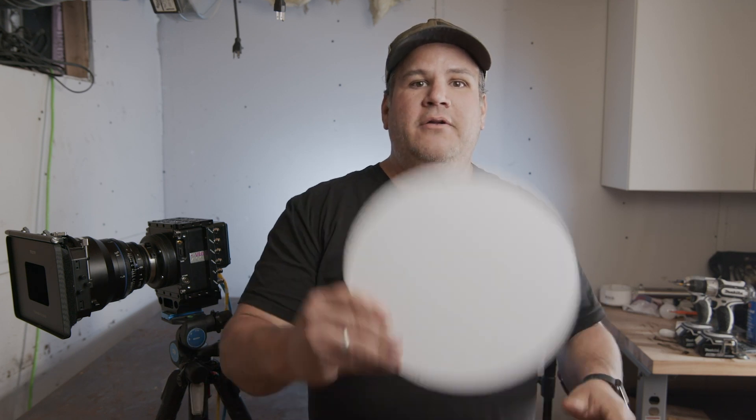Hello, everybody. Welcome to another edition of the Garage Learning from Home. I'm Steve Giralt, here in my dirty basement, and we're going to teach you something new today. Matt Huber from my team is going to talk all about plexiglass or acrylic and how you can use it in the things that you build.